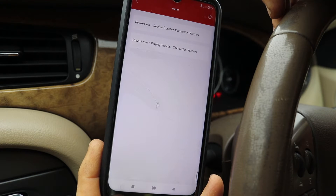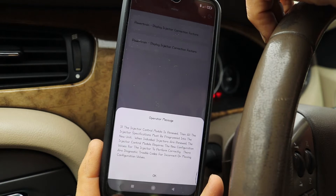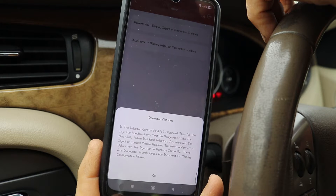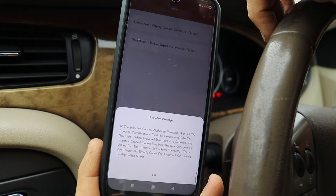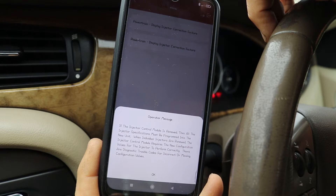Unfortunately I think there's a firmware glitch here because they've got two options and they both say the same thing. But having used this software before I know that they're different. The top one is when you want to code the actual injector — the new one — and the bottom one is to bring up a list of the codes that are already stored in the vehicle. So that's the one you want to press first really, but I didn't. Yours may say something different but as I said it's probably a firmware glitch.